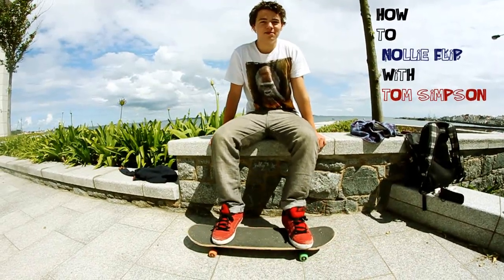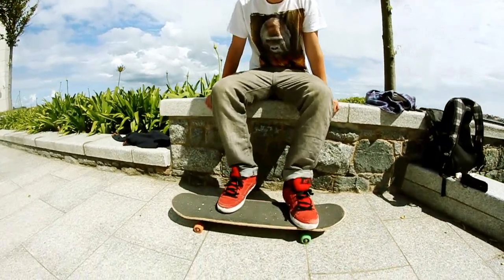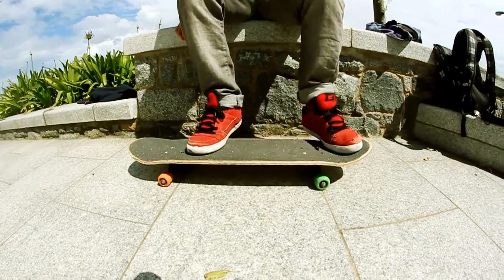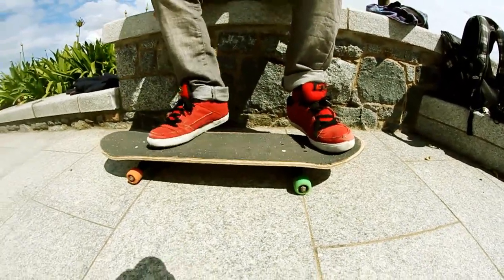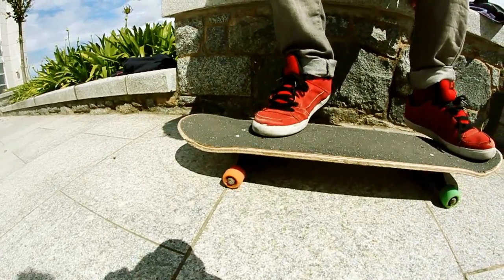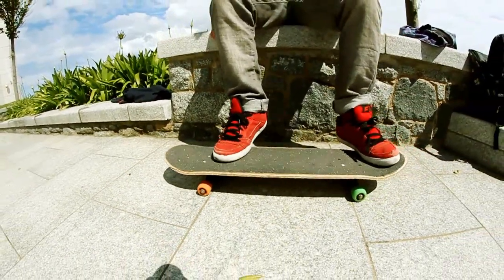The key things to think about when doing a nollie flip are foot positioning. You want to set your front foot up right here, right in the pocket for a nice amount of pop. You want to set your back foot — I always have mine covering the first bolt and showing a little bit of the second bolt.